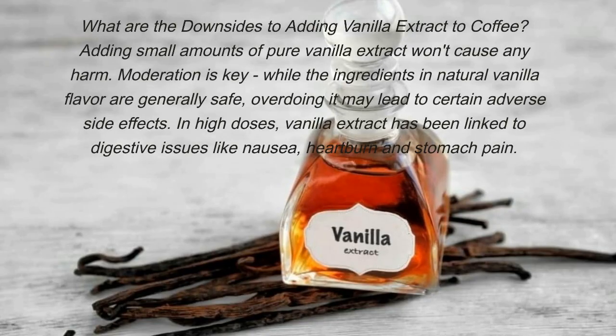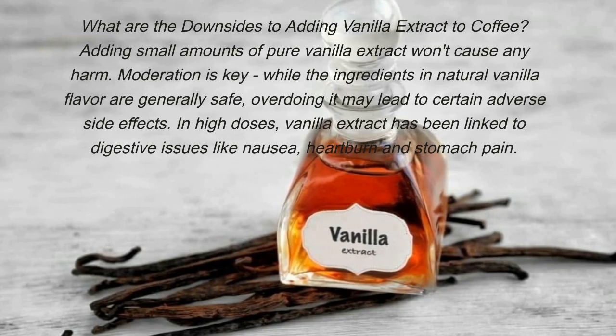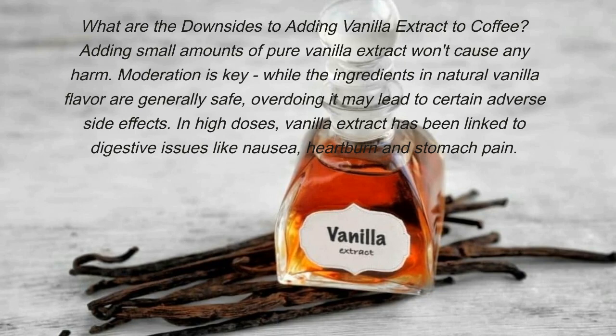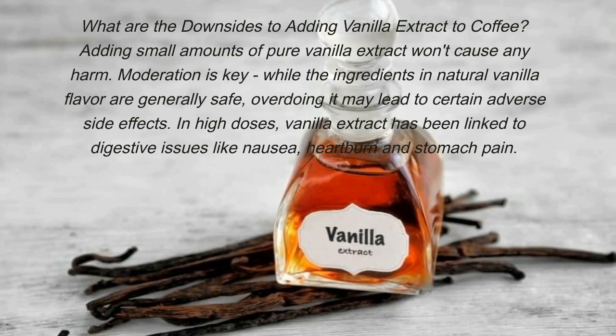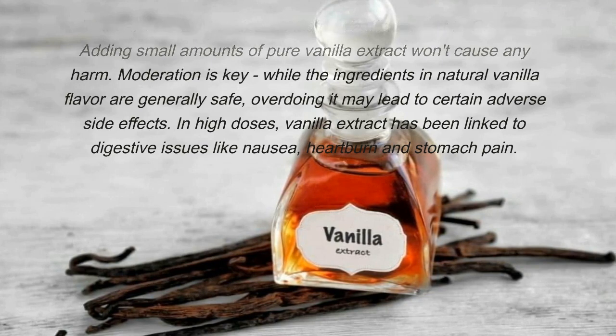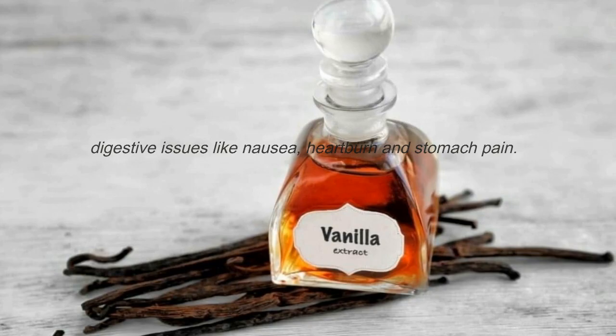What are the downsides to adding vanilla extract to coffee? Adding small amounts of pure vanilla extract won't cause any harm — moderation is key. While the ingredients in natural vanilla flavor are generally safe, overdoing it may lead to certain adverse side effects. In high doses, vanilla extract has been linked to digestive issues like nausea, heartburn, and stomach pain.